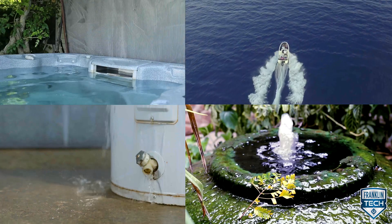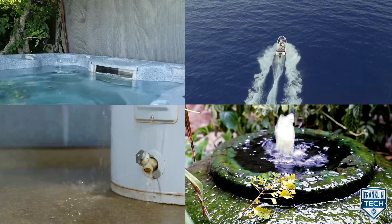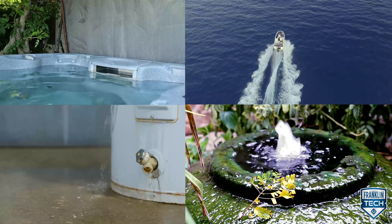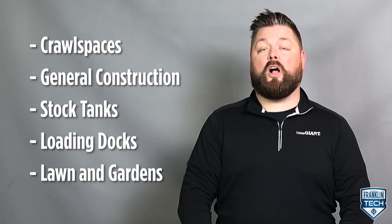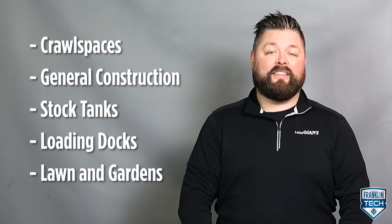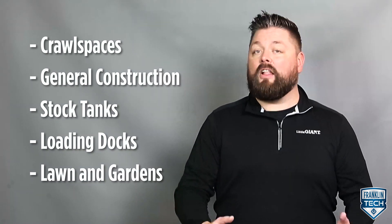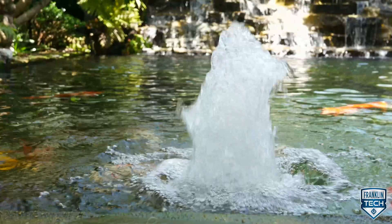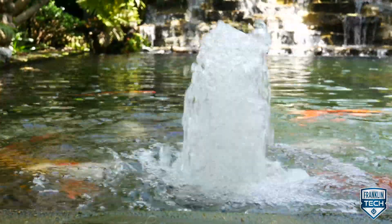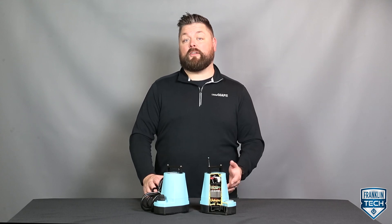This pump can drain pools and hot tubs, bilge boats, and remove water from your basement or circulate water in fountains — and the list doesn't stop there. From 1980 to today, this mobile utility pump has been used in crawl spaces, general construction, stock tanks, loading docks, and lawn and gardens. This pump can also be used in constant run applications such as water circulation and fountains. This is truly a go-to pump to have on hand for unexpected water at home or on the jobsite.